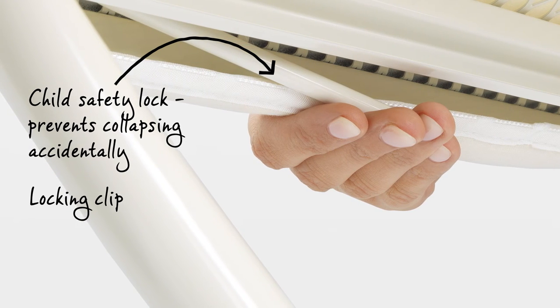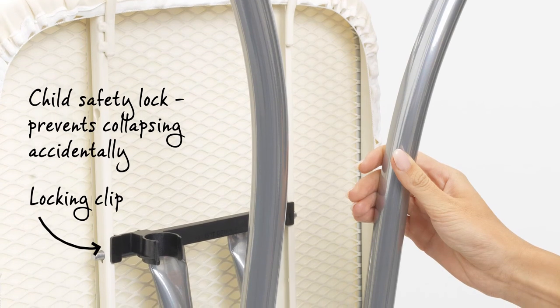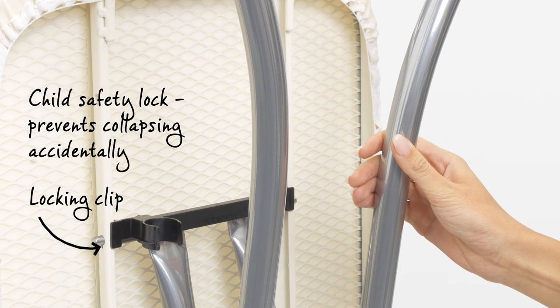A must-have product when you have young children. Plus the frame lock prevents the ironing table folding out when that isn't your intention.